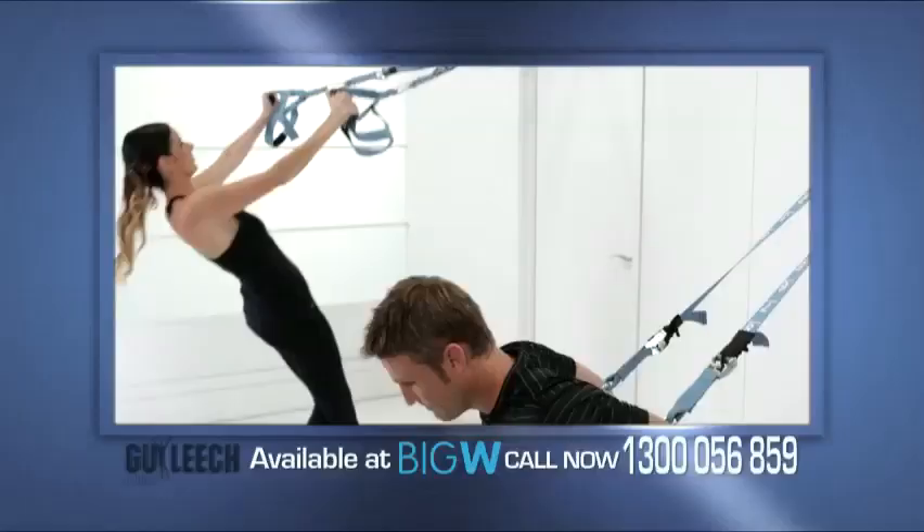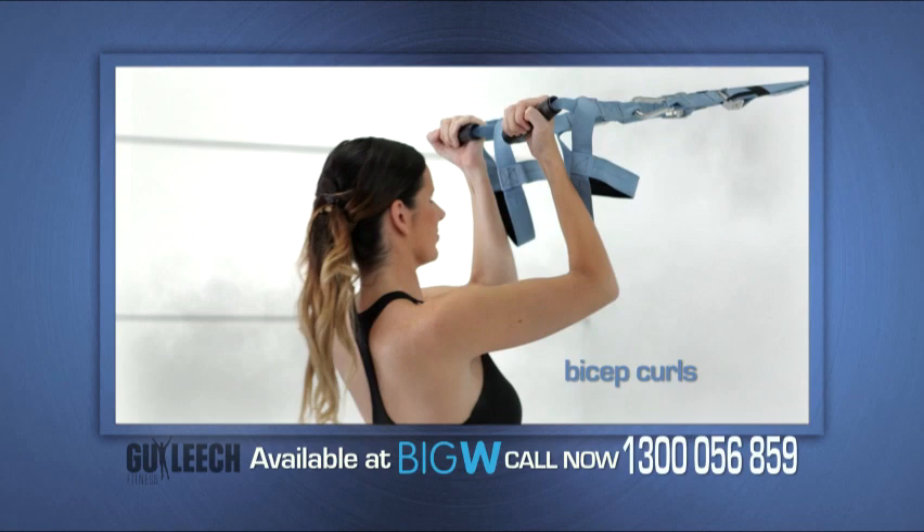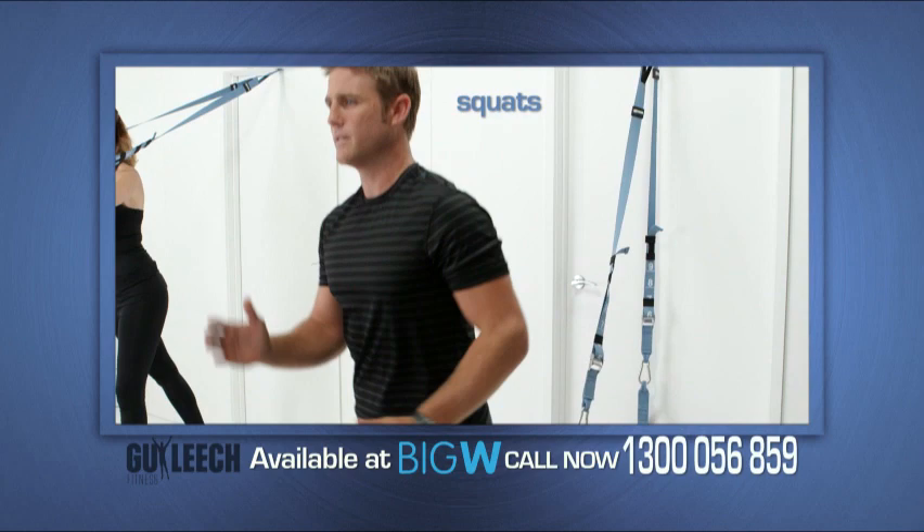So whether you're an elite athlete or just looking to get into shape and stay healthy, the Guy Elite Suspension Training Program is a simple, super effective full body workout that you can do from your own home.